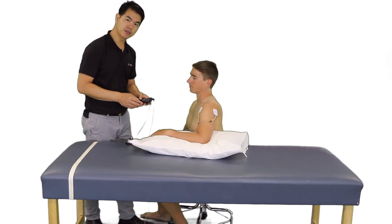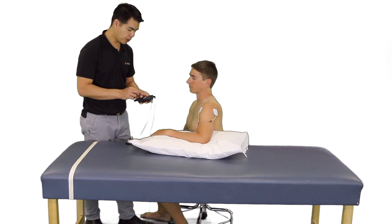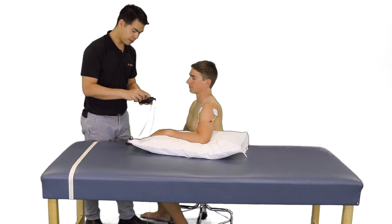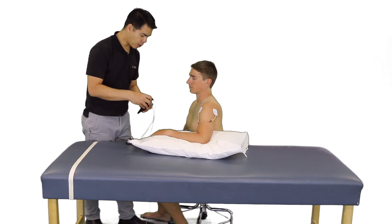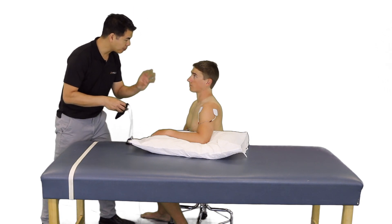In setting up the patient for low rate TENS, or a longer duration of pain relief, we are going to set up the pulse width or pulse duration from 100 to 200 microseconds, and we are going to set up the pulse rate between 2 and 10. Now I am going to turn this up slowly, and we should get some minor muscle contractions.